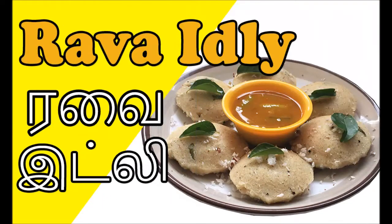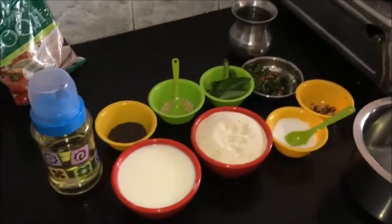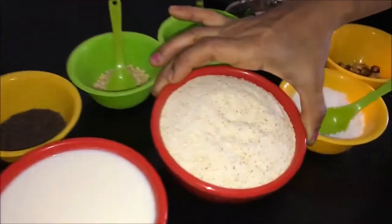Welcome to Raman's Emek Kitchen. Thank you very much for your support. We are going to make rava idli. I will give you 2 cups of rava.